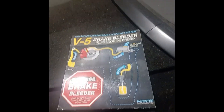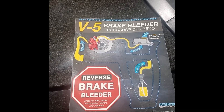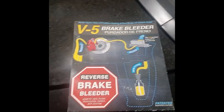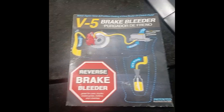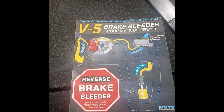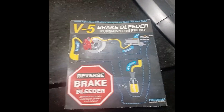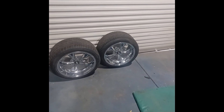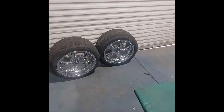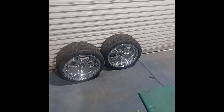The bleeder I'm using — I'll leave a link below — is a Phoenix Systems V5, and I'll be reverse bleeding it. I wish this had been around my entire life because it makes it so easy. No matter how much vacuum bleeding you do, it still doesn't give you the pedal feel that reverse bleeding does. I've got my rear tires off and I'm going to show you the rear, then explain what I'm doing on the front — but I won't bore you with watching all four corners.